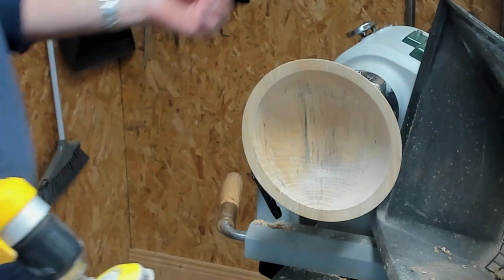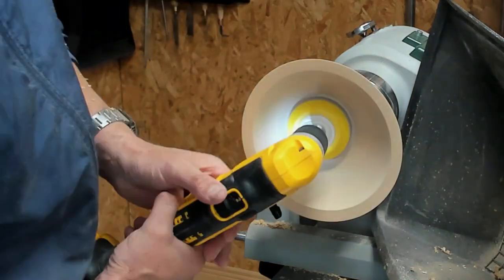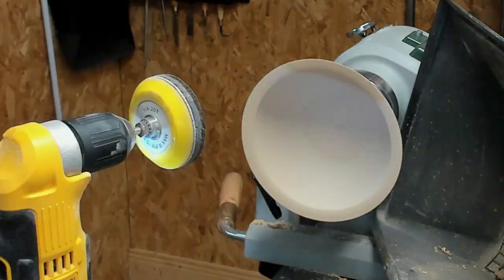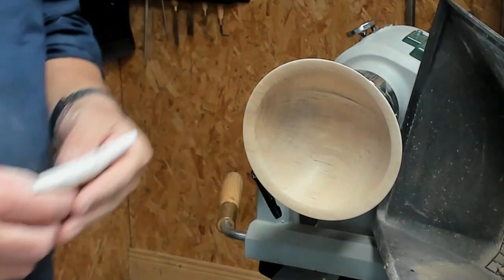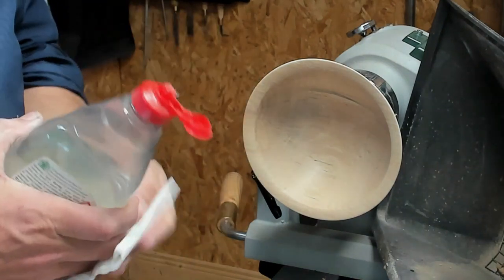That's the inside finished now. I'm just going to sand this up to 400 grit — I'll speed it up so you don't have to suffer through it. Then I'm going to apply some sanding sealer — it's a Chestnut Products sanding sealer. I mix it 50/50 with thinners so it soaks into the wood a little bit better.